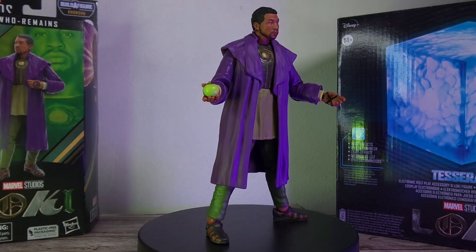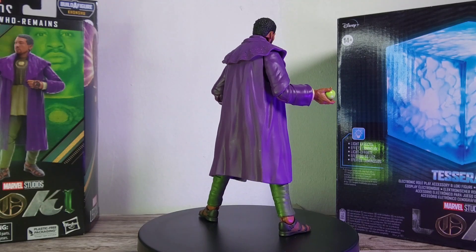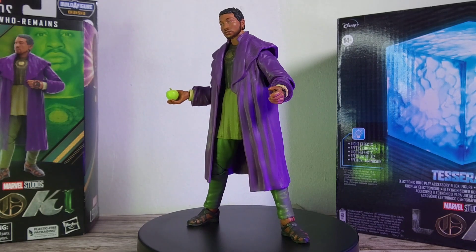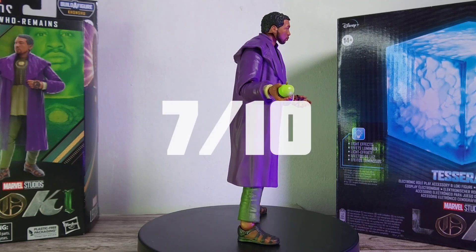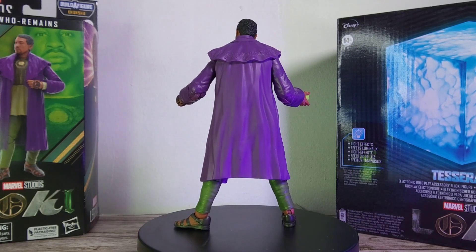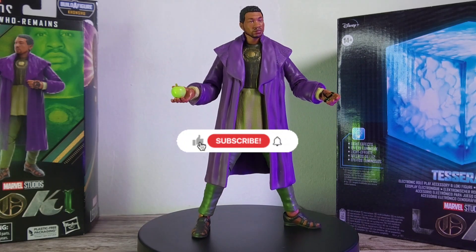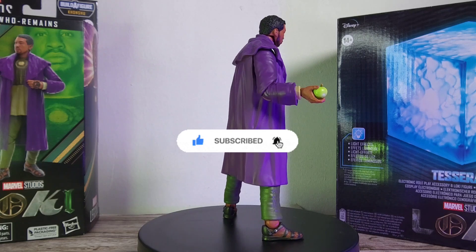That's it for the He Who Remains figure and it looks really cool. We are lacking in accessories — maybe they could have given us the time vortex device or another head sculpt, because this head sculpt is amazing and I can see people kitbashing it with other figures. Overall I'm going to give this a solid 7 out of 10 — I'm being generous. The articulation and accessories are quite limited, but it is still a great looking figure. These are just my thoughts — leave yours in the comments below. If you enjoyed the video, like and subscribe for more, and follow me on Instagram at TheHammerLector. See you in the next one.